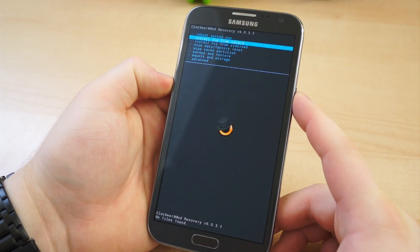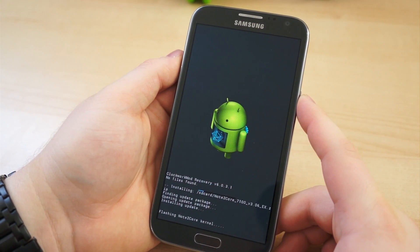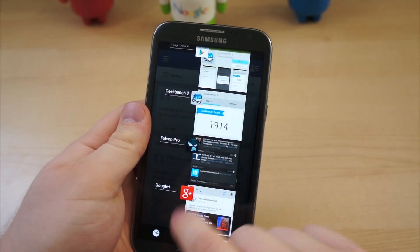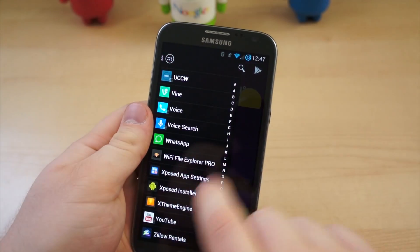To install, simply download the kernel, reboot into recovery, flash the zip from SD card, wipe the cache partition, and wipe the Dalvik cache in the advanced menu. Before you start, be certain you're using a TouchWiz-based ROM, else you could put your device in a boot loop, or worse. If you're using CyanogenMod or an AOSP ROM, there are plenty of kernels for those builds as well.